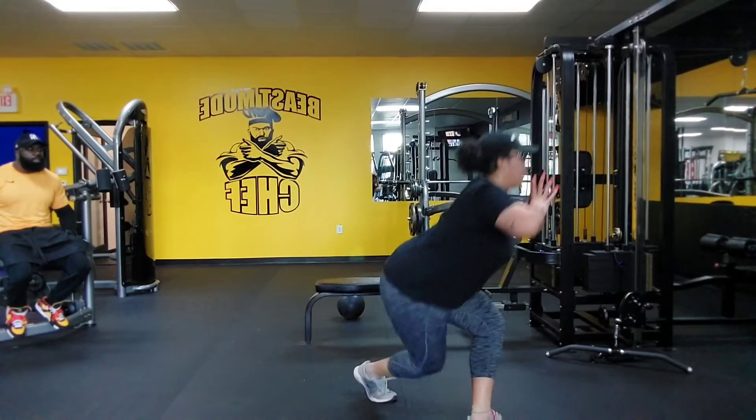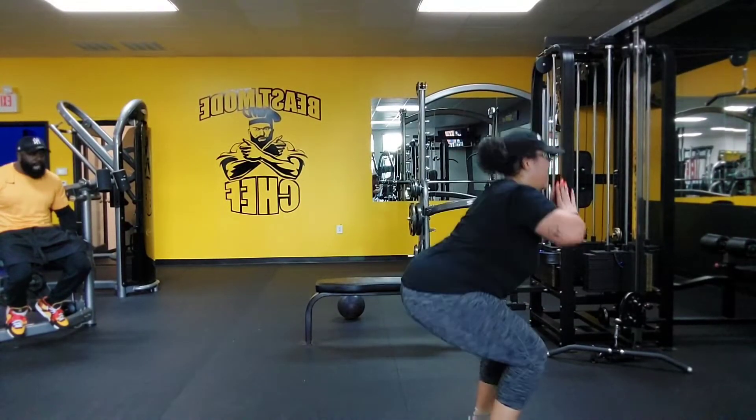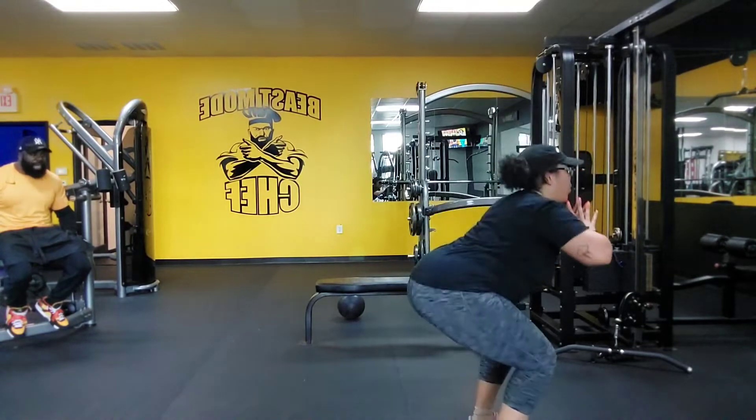Four, squat, curtsy, squat, reverse. Five, squat, curtsy, squat, reverse.